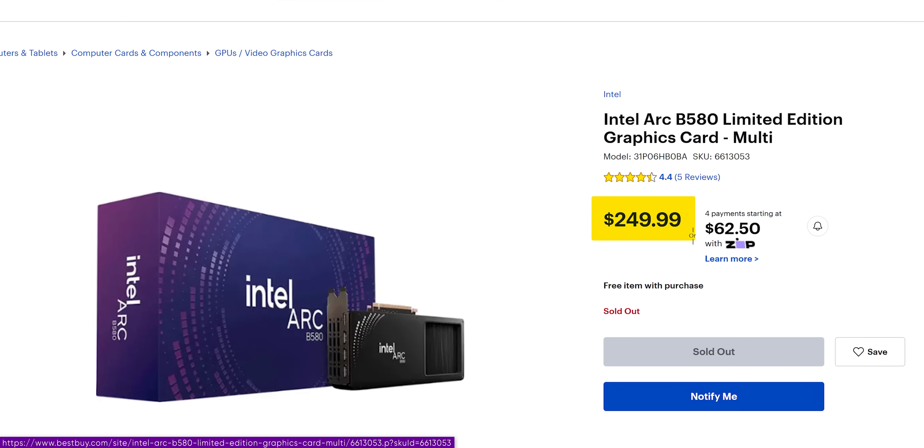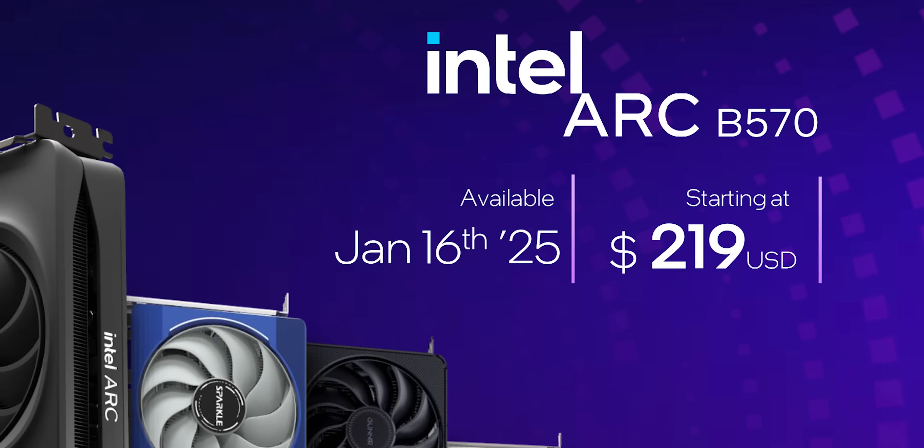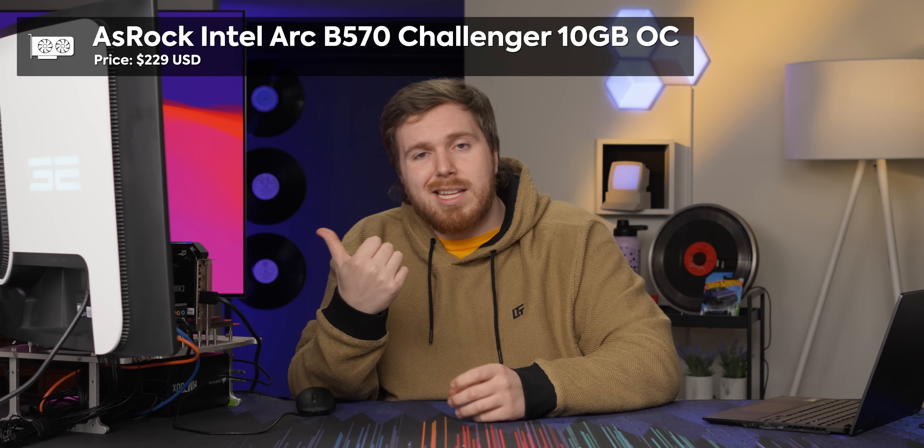The B580 is already at a great price — $250 for a highly performant card. The B570 is coming in $30 cheaper, except for this one specifically because it's an OC variant, which is $10 more. But that $10 brings a 100 MHz OC from the factory, bringing it pretty close to how fast the B580 runs. The B580 runs at 2670 MHz and the ASRock Challenger B570 is running at 2600 MHz. Let's take a look at lab numbers across all our games at 1080p.